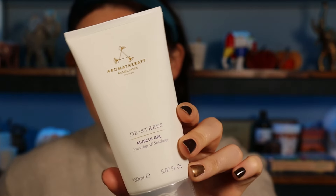Number twenty-two — from Aromatherapy Associates. It's the De-stress Muscle Gel — focusing and soothing. Experience the warming, easing powers of rosemary, black pepper, lavender, and ginger, helping soothe and recover. Massage directly into any problem areas. It's definitely full size, and I am very excited for this product — it smells amazing.